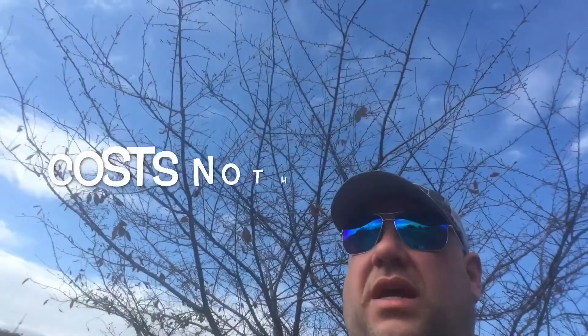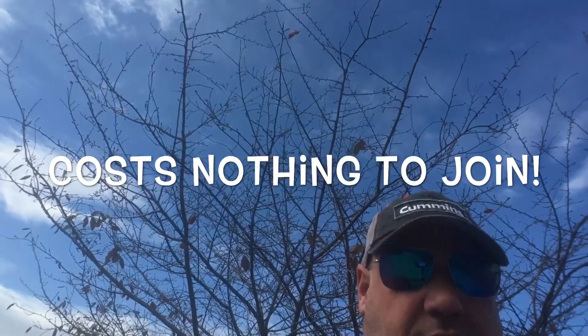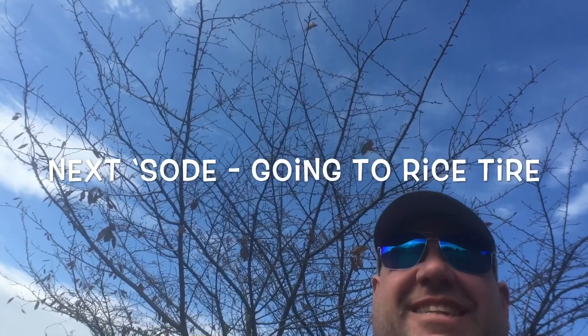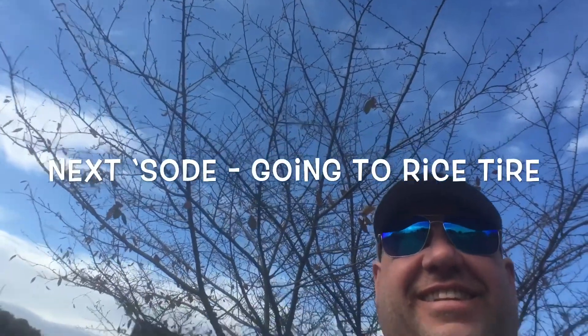You see me standing on the sidewalk? Standing right there. You see me standing on the sidewalk? Thank you.